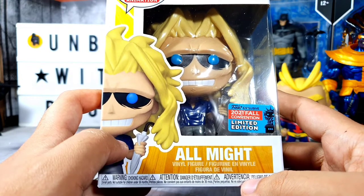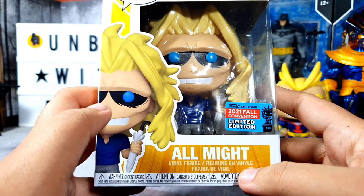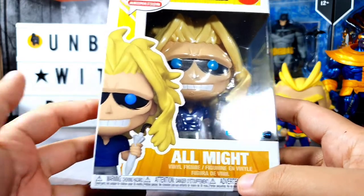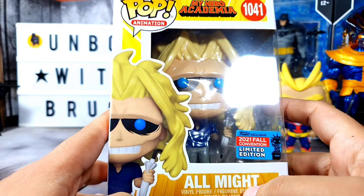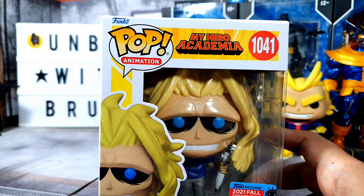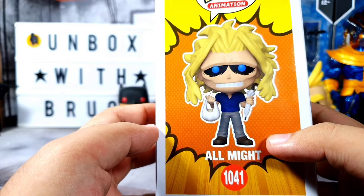Comparing it to other Funko Pops right now, it seems they're actually putting the actual Funko Pop picture on the lower left-hand side of the box. Before, it only had a drawing of the character, but now it seems like they're putting the actual pop on the side. At the bottom you have the character name — All Might.